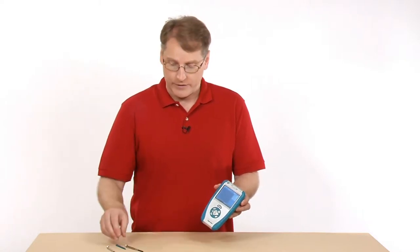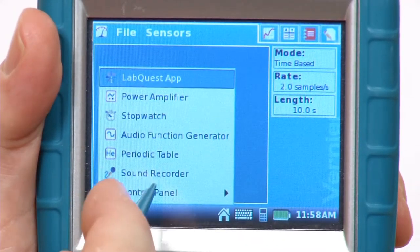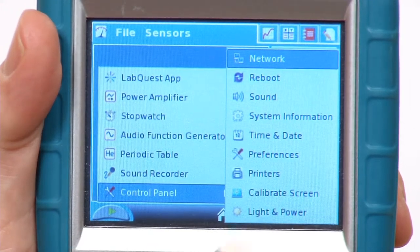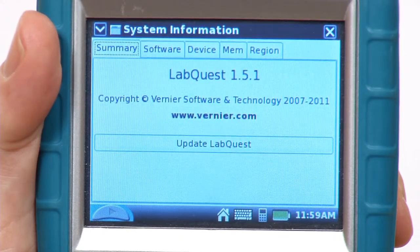A couple of things before you do this. One of the things you would like to do is check the unit to make sure that you are running the most recent operating system. If you do an update, the battery life has been improved over several iterations of the software, so make sure you're not running a very old operating system. To check that, go to system information under the control panel. You can check to see what operating system — this one is running LabQuest 1.5.1.